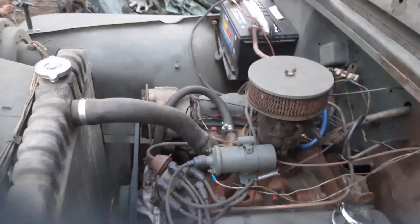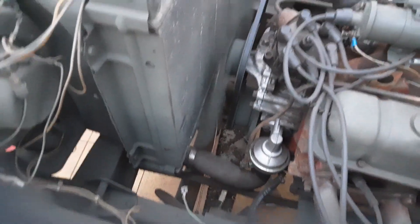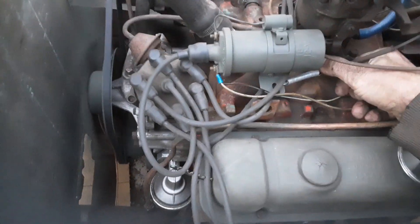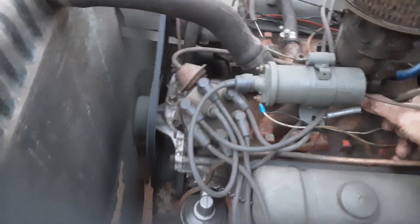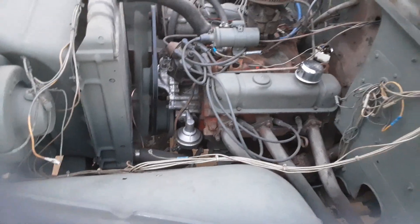Looking at the cooling fan and the pulleys. Got a little bit more of the firewall to do over here — there's a piece right there still to finish. But it seems to run. It kind of had a knocking sound before.